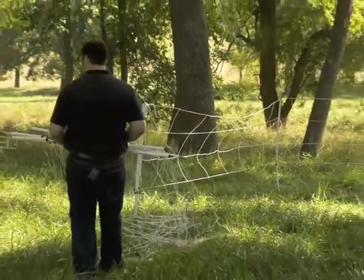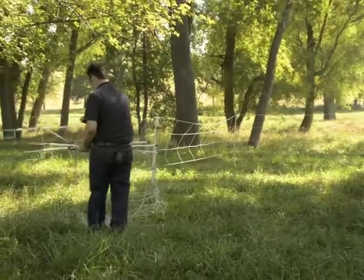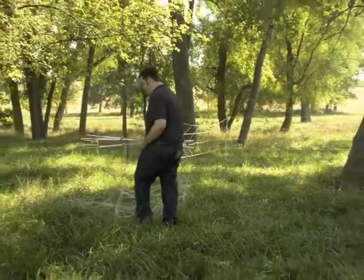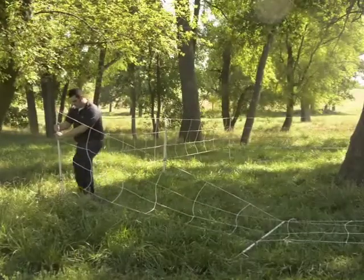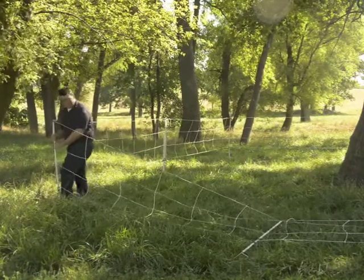Start walking out your net, throwing your posts out one at a time. Insert your line post into the soil.